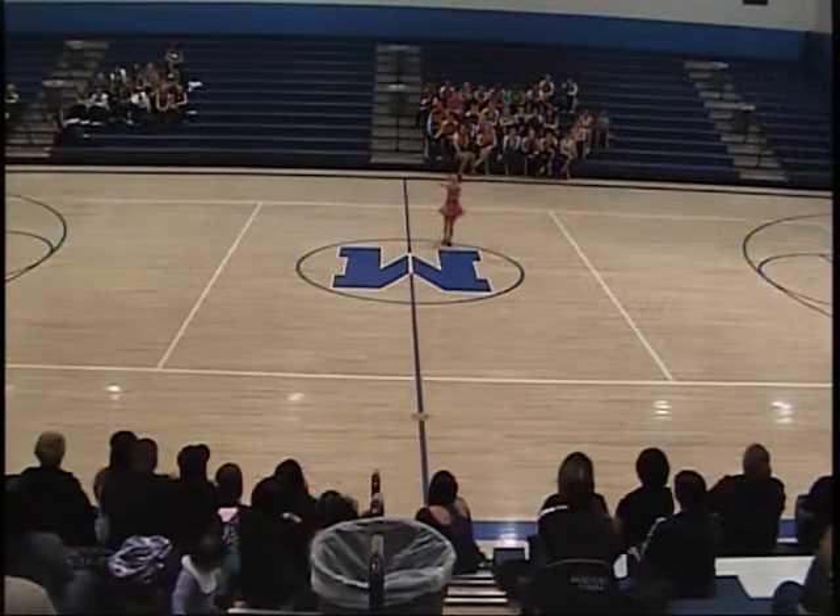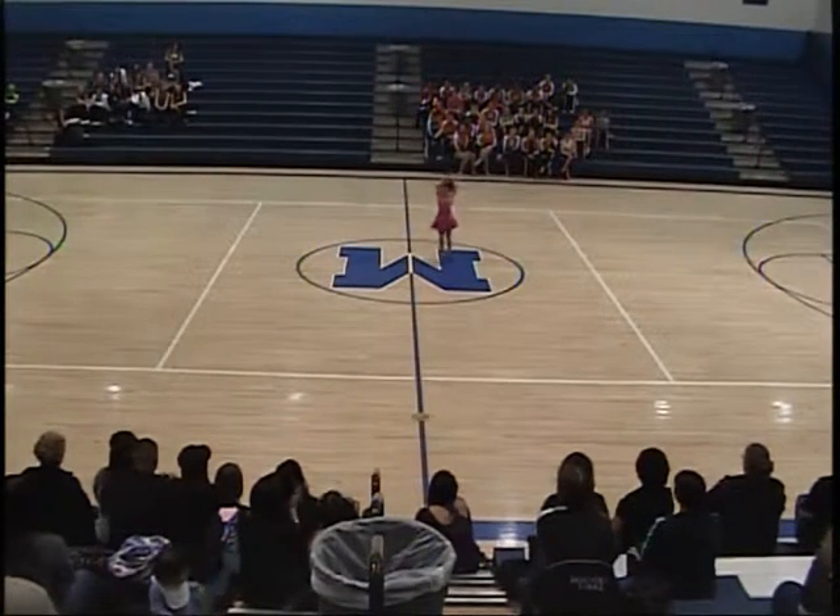Hi Mikayla, this is Brittany. I'll be judging your solo today. I love your costume. Super cute.